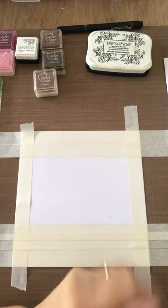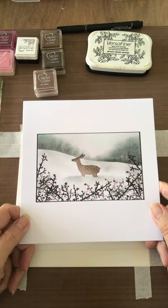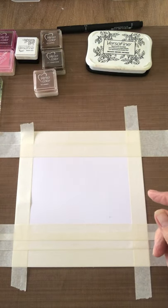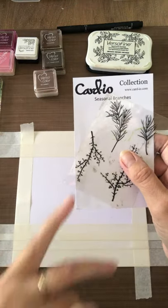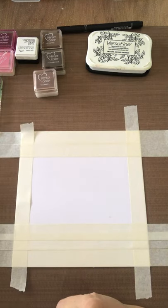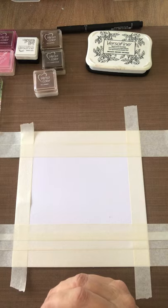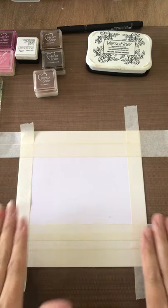Welcome along everybody. Today I'm going to be showing you how I made this card which I've called 'In the Bleak Midwinter.' I've used two stamp set collections - Seasonal Branches, with two branches, and Captured Memories for the deer. I'll put a list of the colors I've used in the video comments. There aren't many this time - just six colors and the VersaFine Black.